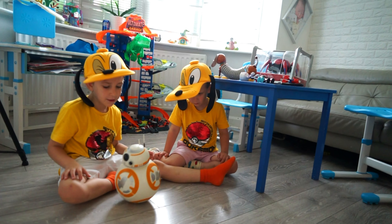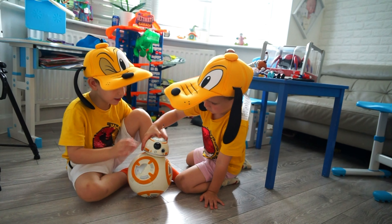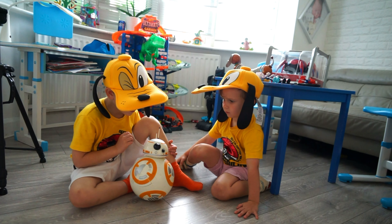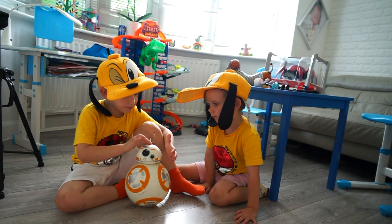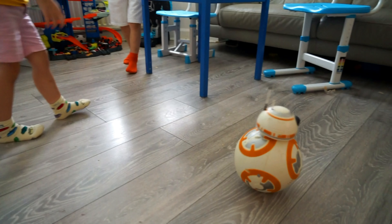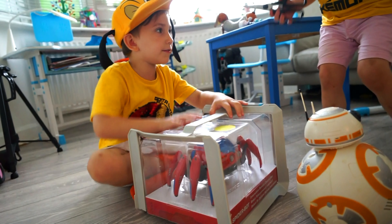Walk! Walk! BBA, don't do that. Sing! BBA, sing! Stop. Can you move it? Now let's open the spider.